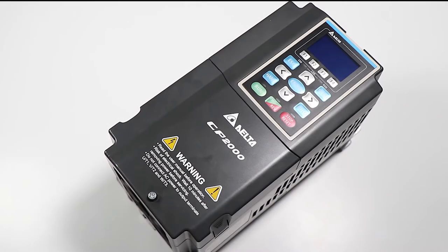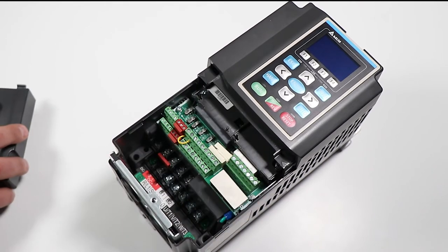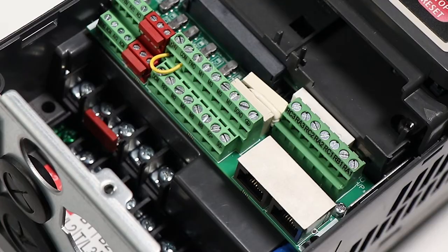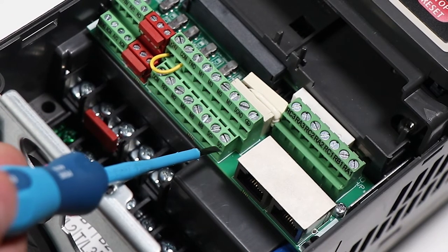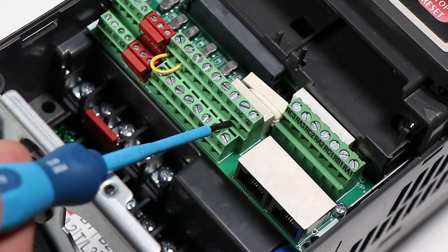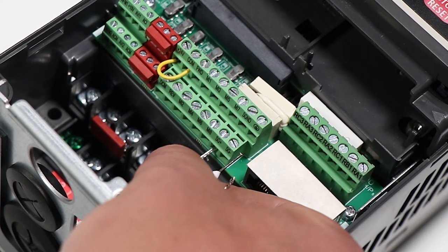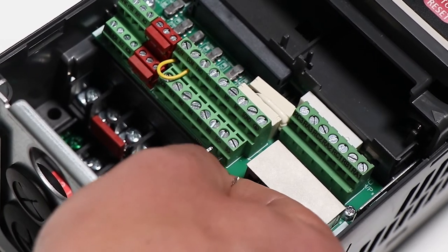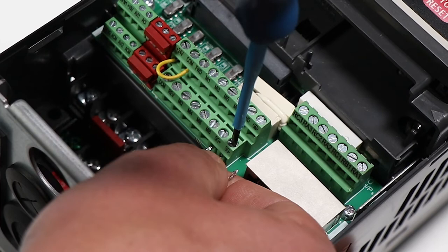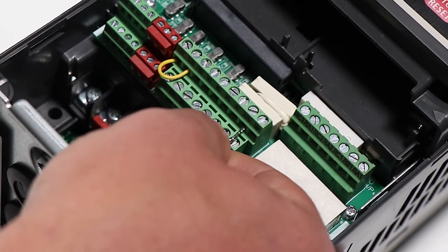On most drives, the RS485 communications are available through terminals. We'll start by removing the cover. On this Delta CP2000, we have our Modbus pinouts available as SG+, which represents Modbus A positive, and SG-, which represents B negative, and SG ground on the top. We're going to wire the gateway's A positive into the drive's SG+, the gateway's B negative into the SG-, and finally the ground into the shielded ground at the top.